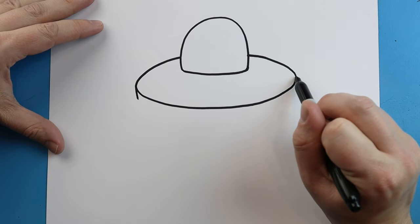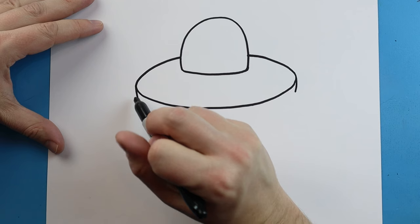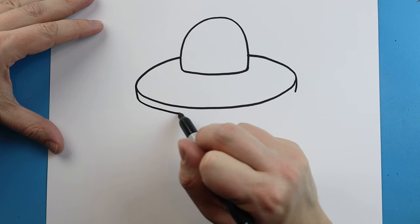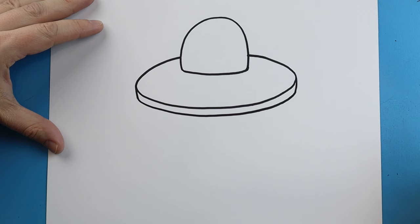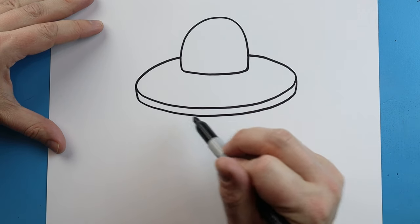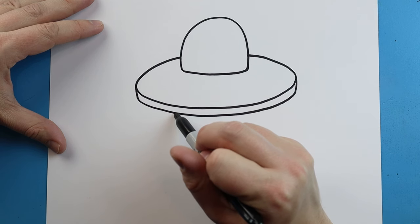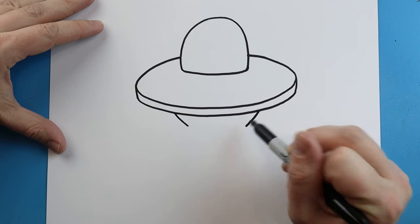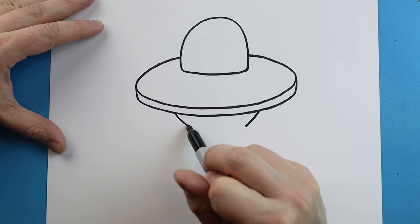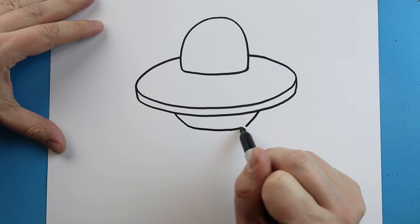On each side of our oval let's make a little line that comes down, then we're going to make a little line that just curves right across. Starting here we're going to make a line that comes down at an angle on each side, then we're just going to connect it with a curve.